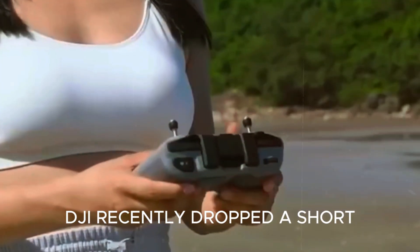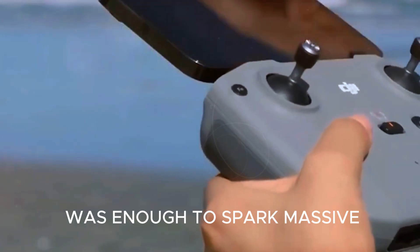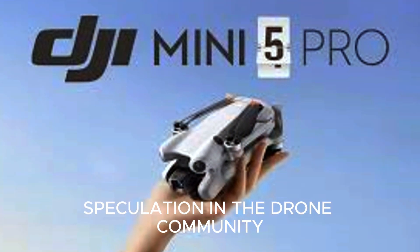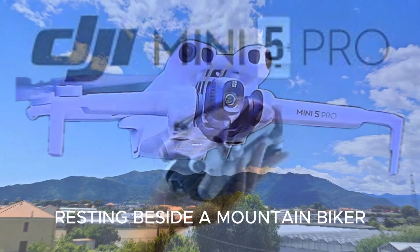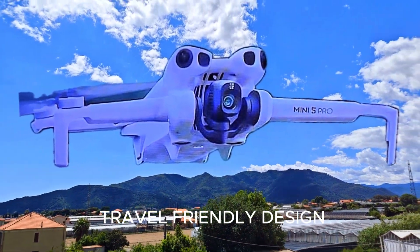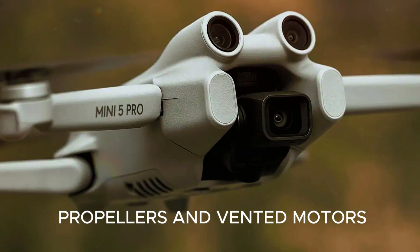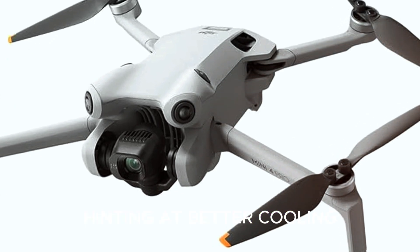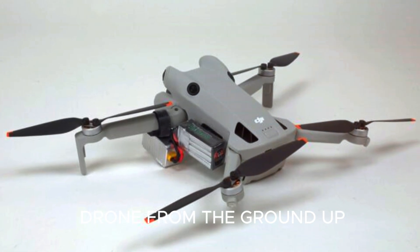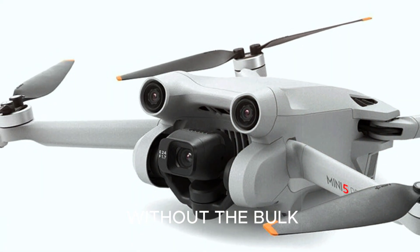DJI recently dropped a short, mysterious teaser with the phrase 'DJI Mini 5 Pro — work in progress.' That was enough to spark massive speculation in the drone community. The clip showed the drone resting beside a mountain biker, flaunting a more refined, travel-friendly design. No bulky propeller guards this time — instead, we see sleek, foldable propellers and vented motors, hinting at better cooling and stronger flight performance. It's clear DJI is redesigning this drone from the ground up, and this time it's all about performance without the bulk.